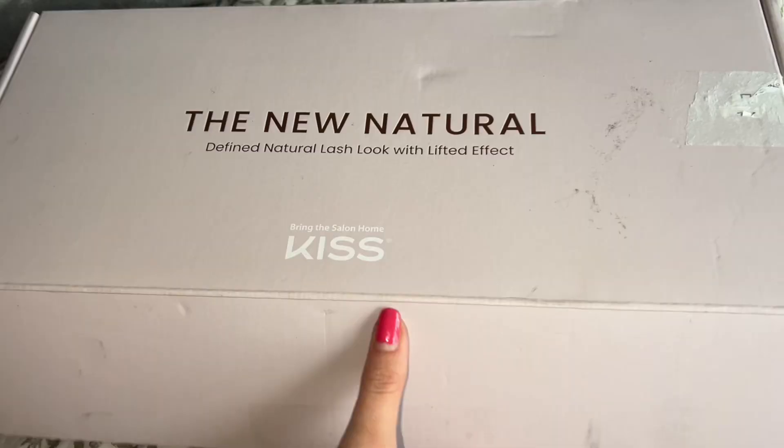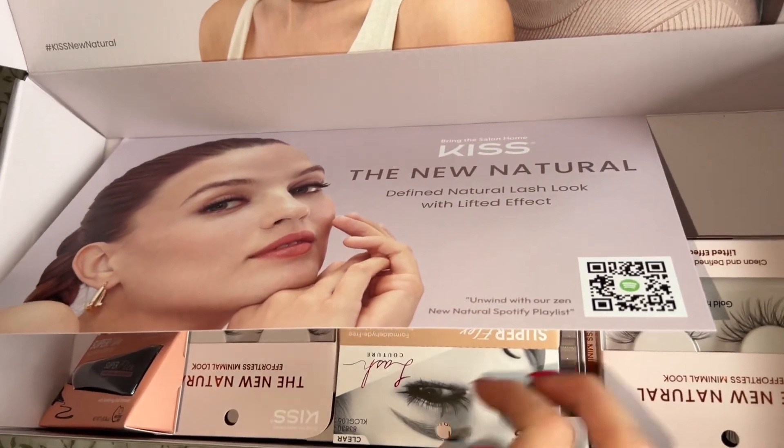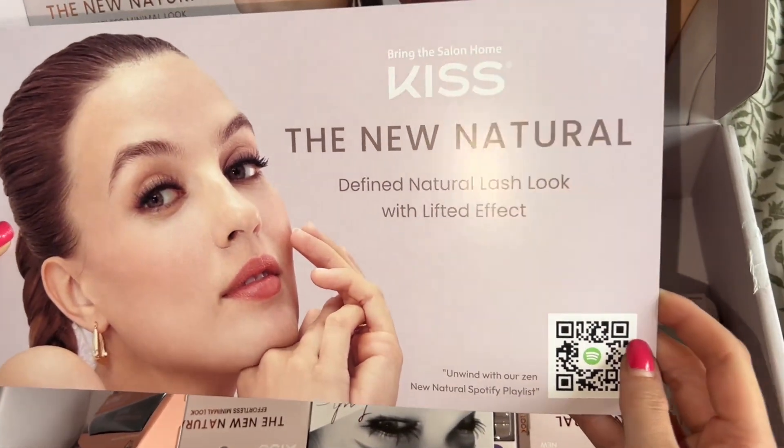If you're seeing this, Kiss, thank you so much — I really appreciate it. When you open it up, this is the new Natural Defined Lash look. It says 'Don't forget to scan the QR code to embark on a serene journey — tune in for our natural playlist.' That's so cute — a playlist for while you're getting ready!